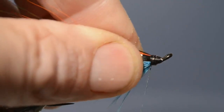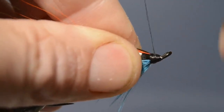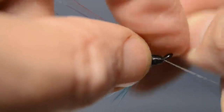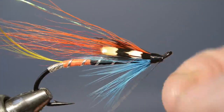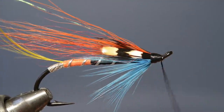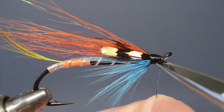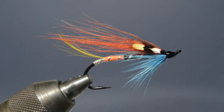Then we just build up a neat head with the tying thread, and finally cast off with a whip finish before trimming off the loose end. To complete the pattern, simply add a couple of coats of clear varnish to the head. And there it is — John Anderson's Vivian.